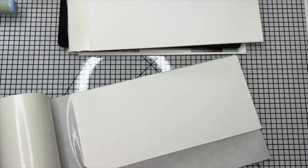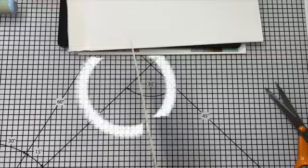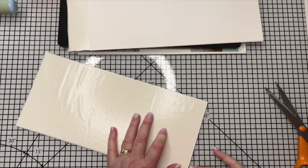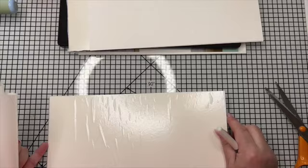One little tip: when you're popping the double-sided adhesive on your mat board, don't go right up to the edge. That's going to make it easier for you to get the backing off because you've got an edge to get your pokey tool under. So that comes off really easily because the adhesive doesn't go right to the edge of the mat board.